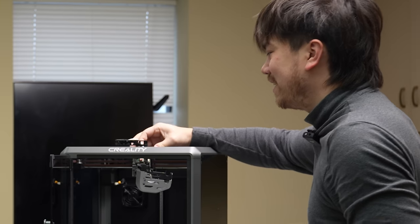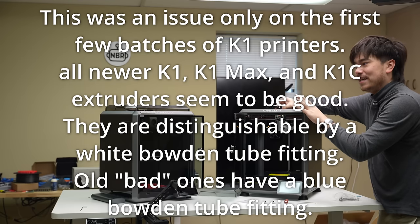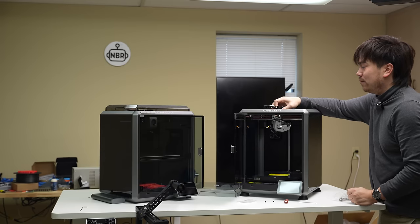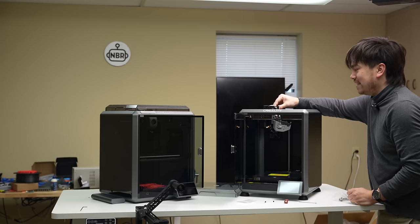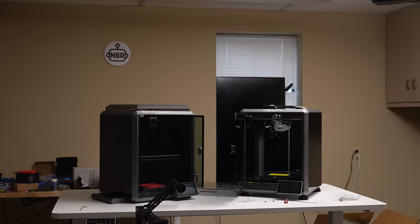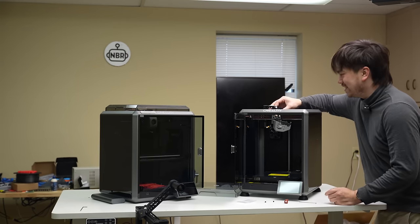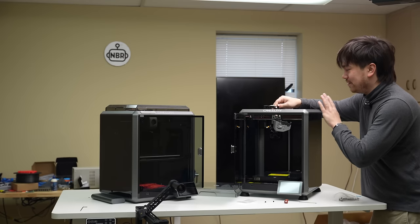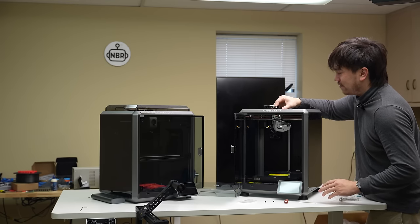This extruder latching mechanism feels a heck of a lot better than the old model. Creality was having some under-extrusion issues due to this latching mechanism, but this one is extremely assured in which setting it's set to — it's like 10 times as clicky as a light switch. Very satisfying. I really hope that solves any extruder issues you might have with this machine; this seems like it's going to be very reliable.